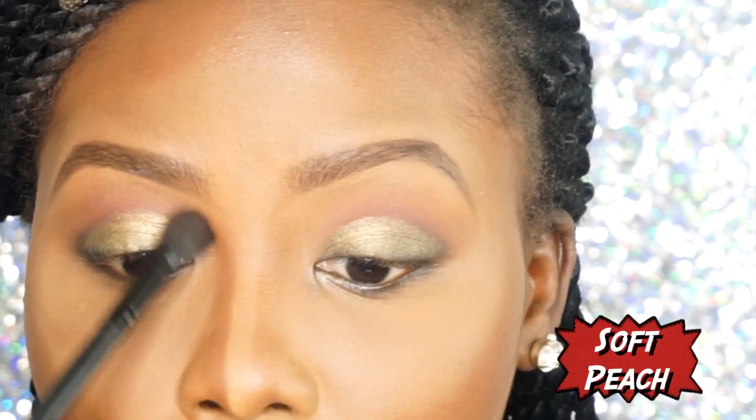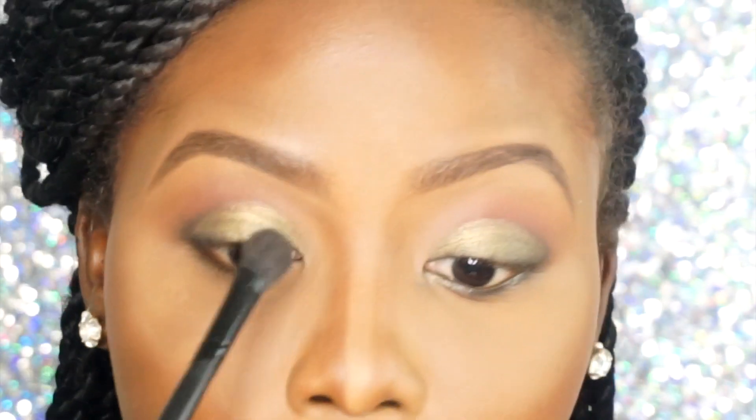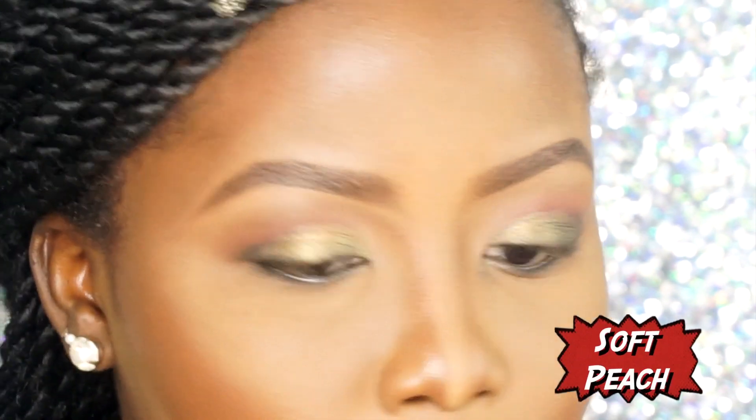I'm going to go back in with Soft Peach using an Artiste brush in 112, and I'm also going to highlight my brow bone with Soft Peach as well.